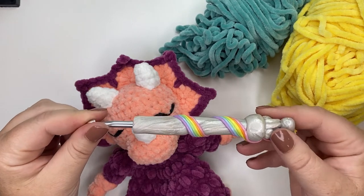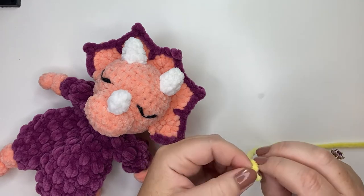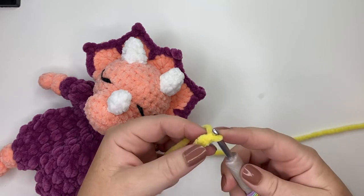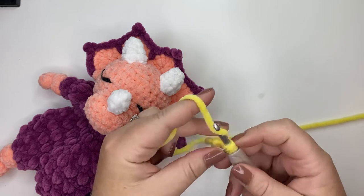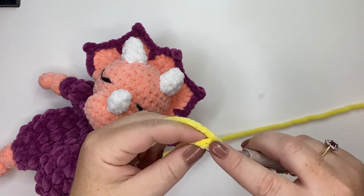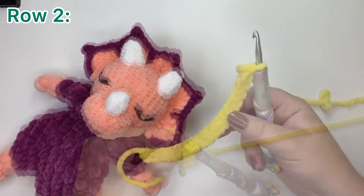Let's get started. We're going to start with our yellow yarn, which is in place of the peach color. To begin, you can either foundation single crochet 21 stitches, or chain 22 and then single crochet across. I have a video linked below showing the foundation single crochet in more detail. I'll finish that up and come right back.